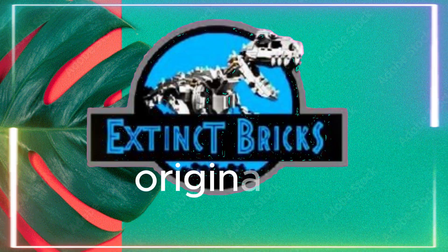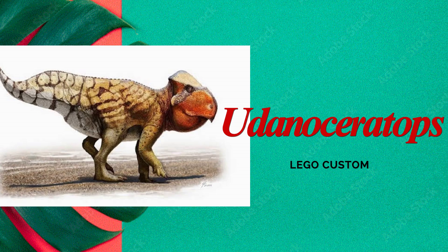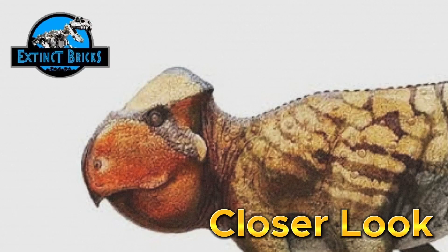Hello and welcome to another episode of Extinct Bricks Originals. We're now featuring the Udanda Ceratops LEGO custom, and for our closer look, take it away Extinct Bricks.